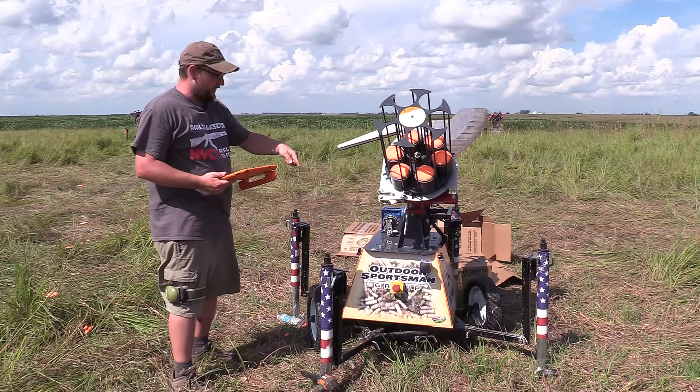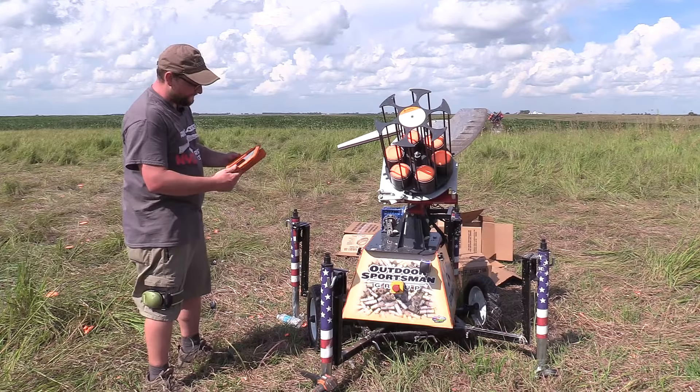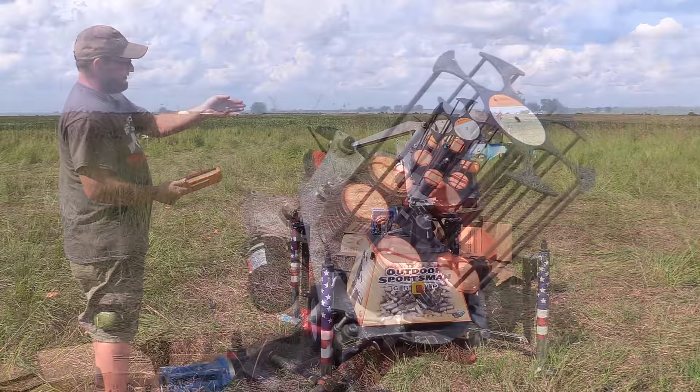I'm going to try to demonstrate that for you. We have this engaged in a safety mode right now, so it will not throw a clay — I'm not going to get hit in the head. You're basically looking at the machine from an overhead view on the screen, and just like the machine is sitting, if you want a clay to throw further, you tap further out. It's going to automatically position itself and angle itself to throw that clay exactly where you point.